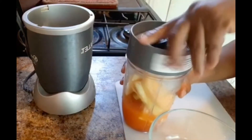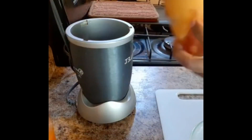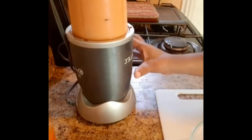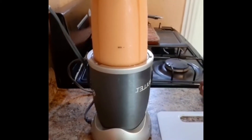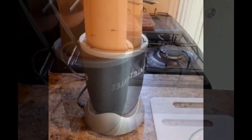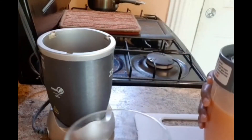I am going to cover this and blend it. Alright, that's enough blending. Look at it, look at it!